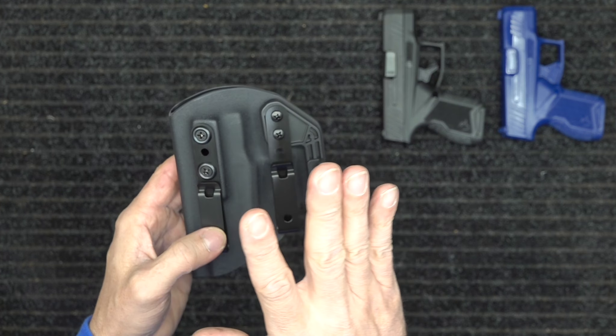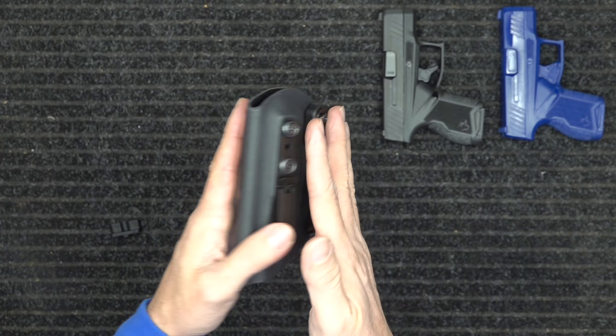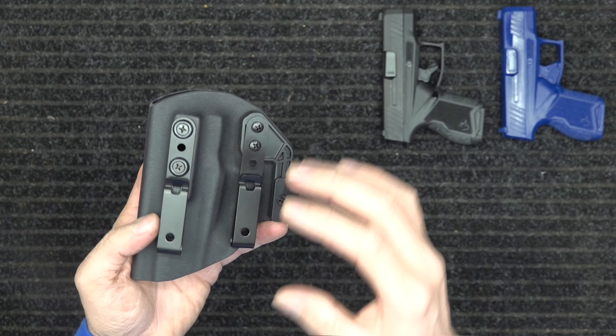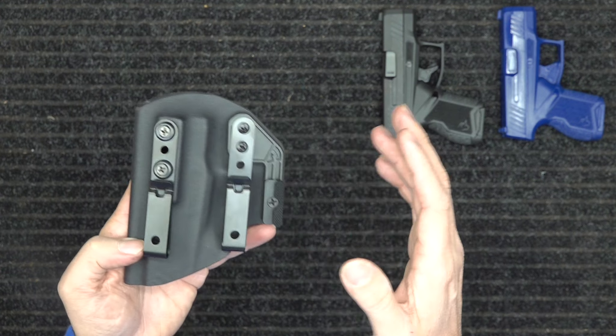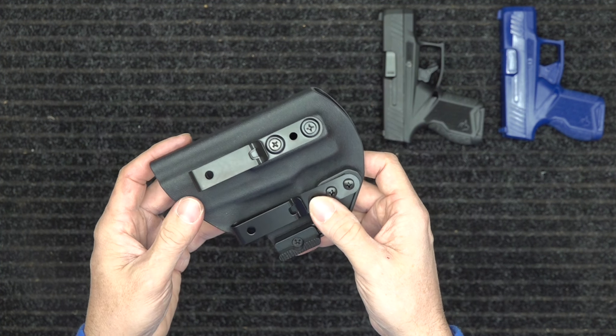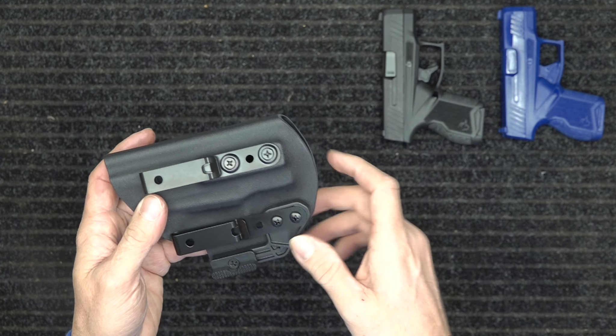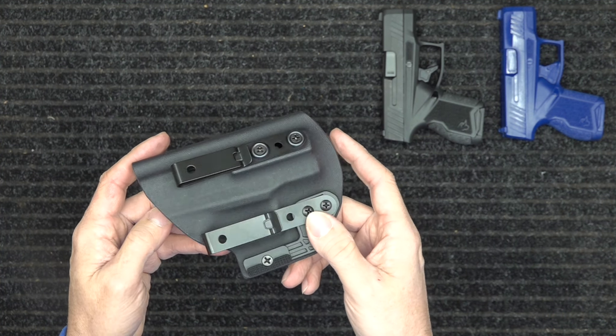There'll also be a video below showing how to take all the hardware off and reposition it. It is fully ambidextrous for both inside and outside the waistband — left or right-handed, inside or outside. I'll link a longer video below that goes over all those features.